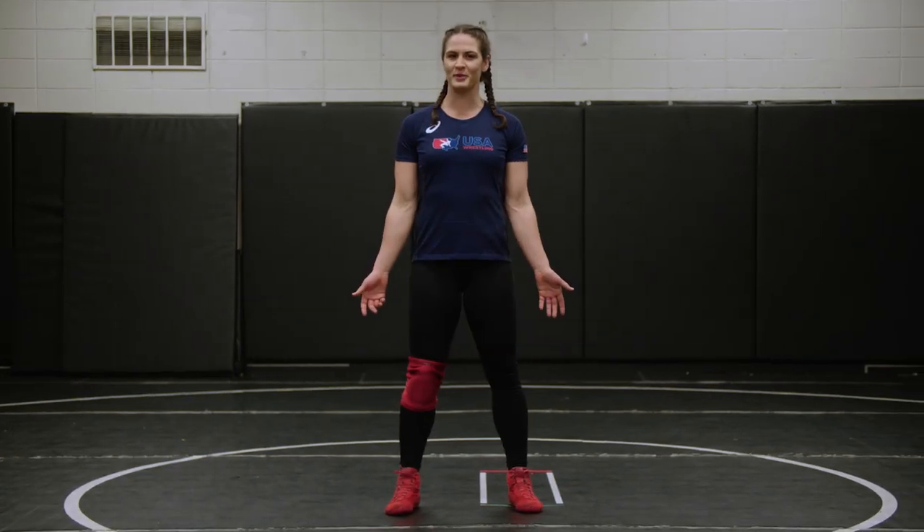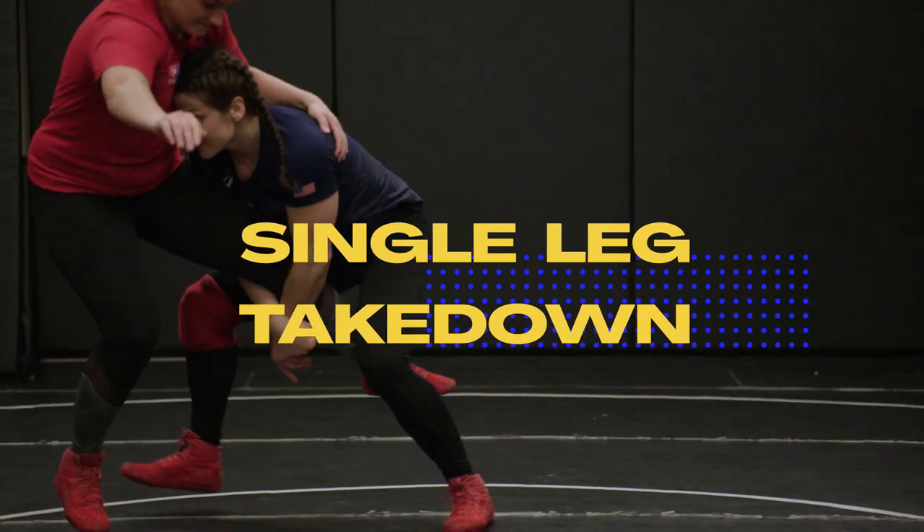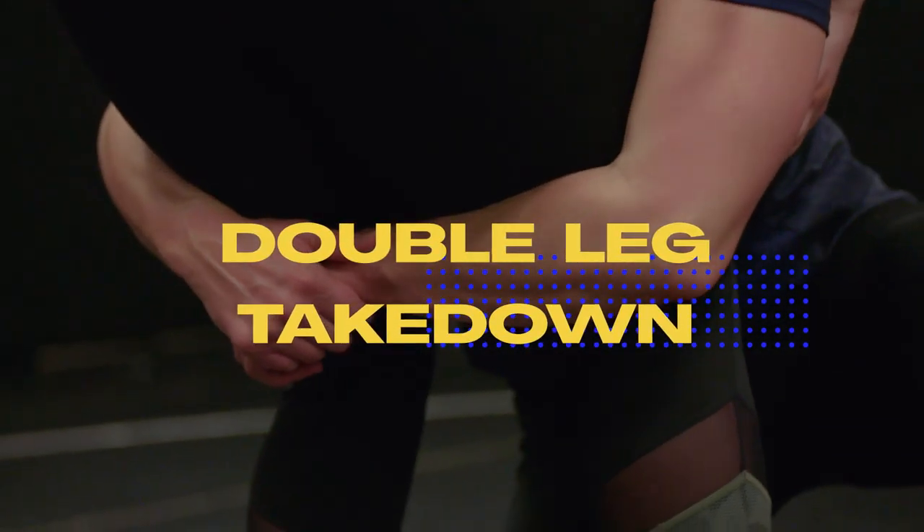Let's talk about some basic moves to up your game. Some basic takedowns are a single leg takedown, double leg, and a front headlock.